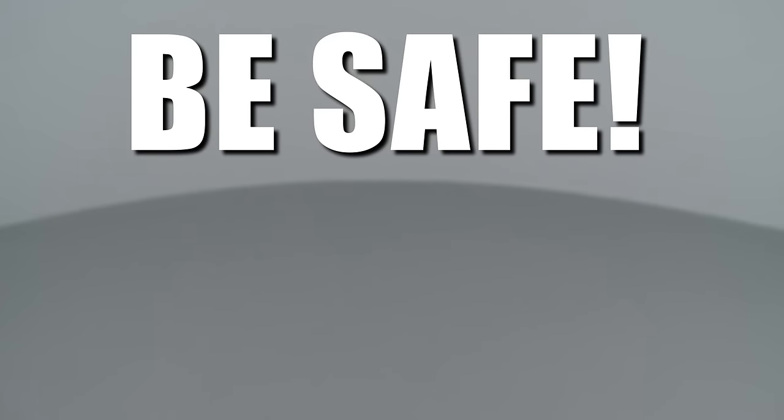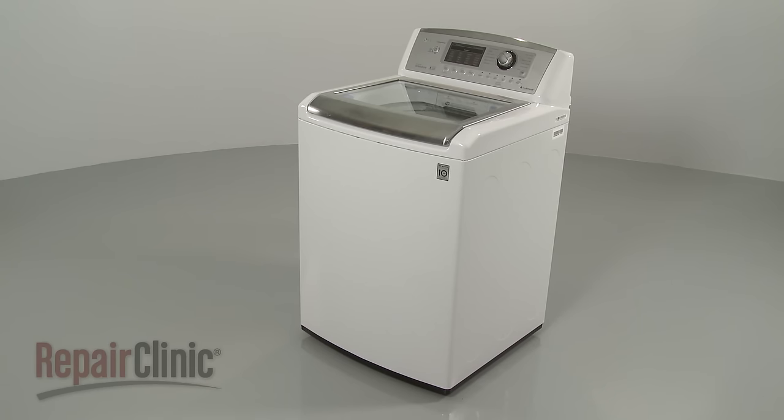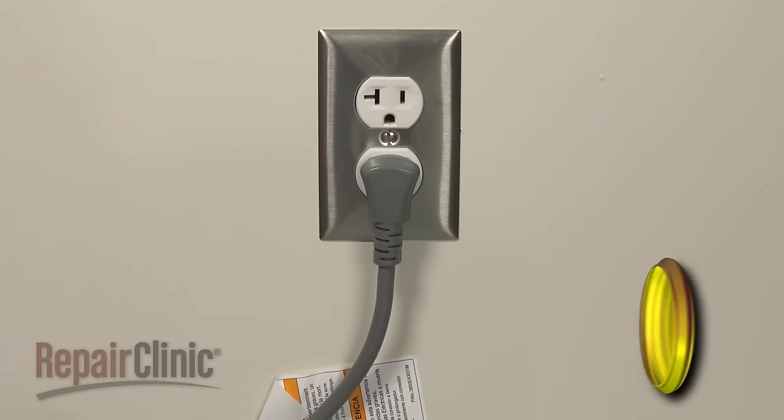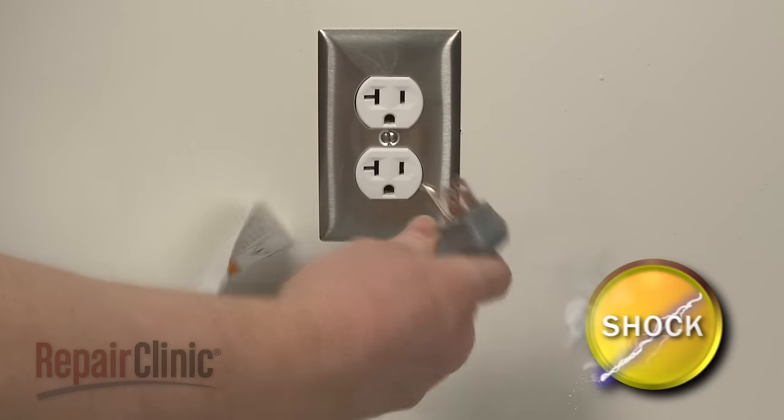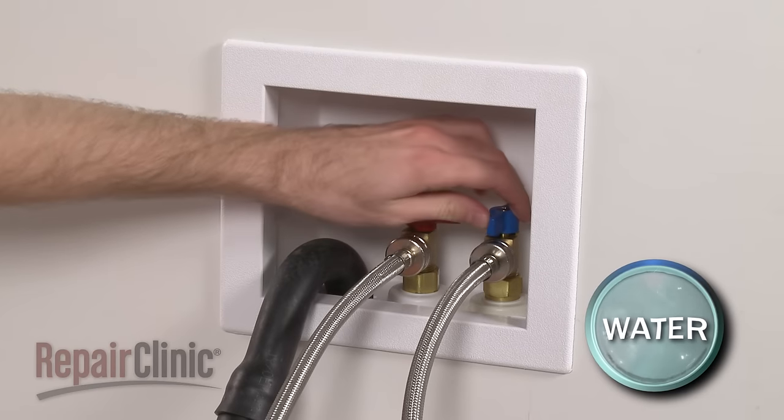Repair Clinic encourages you to perform this procedure safely. In this video, we will show one or more of these icons to alert you when to use caution. Before you replace the clutch and bearing assembly in your washer, unplug the power cord and shut off the water supply.